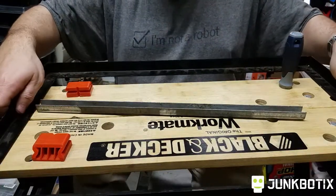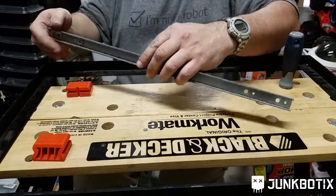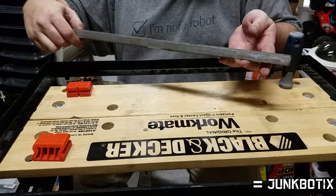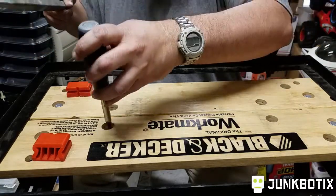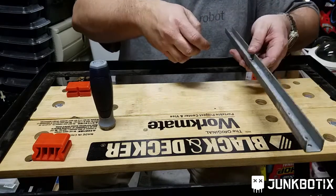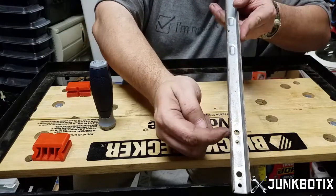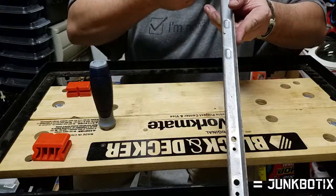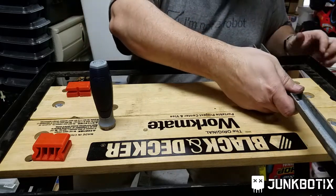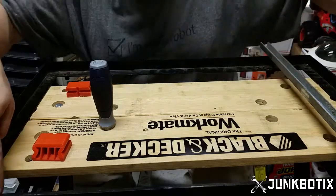I had some good luck here — something I discovered. I was going to use this bar originally in a different manner to mount my motors. While investigating things yesterday, I found that, interestingly, this bar — these two holes here, this one right here, the big one, and the one up here — they both line up exactly, or almost exactly, with the holes that are already in this frame.